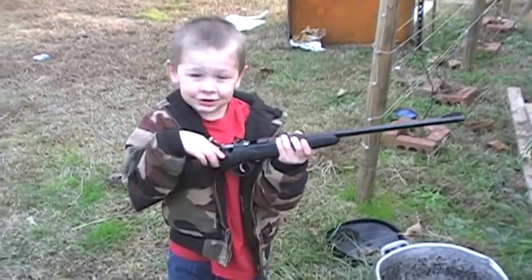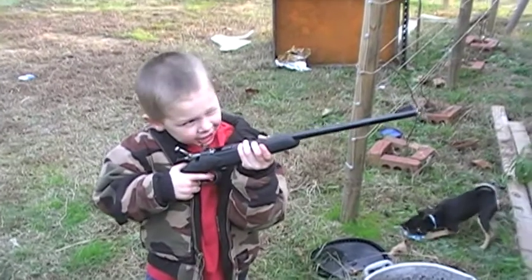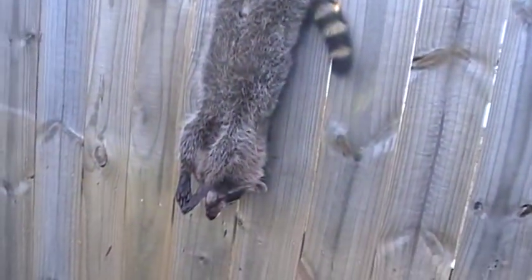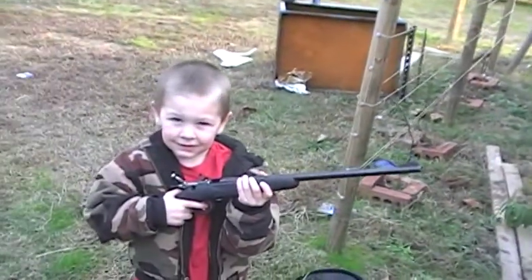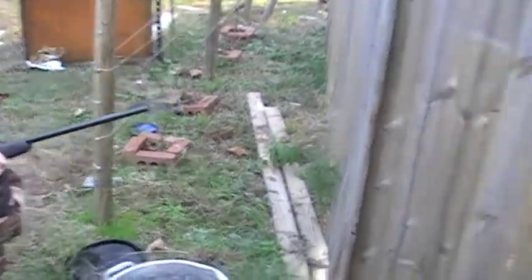What are you doing boy? I think I'm shooting that. You're going to shoot it? What you going to shoot? The tail. You're going to shoot the tail. Oh my gosh, there's a coon hanging up. Shoot that coon. I think you already did.